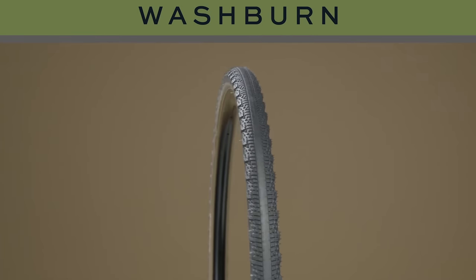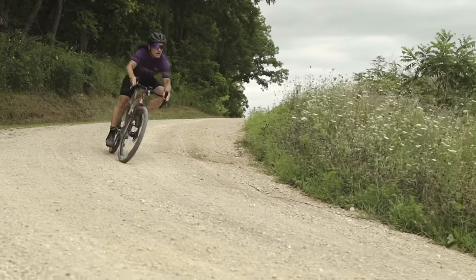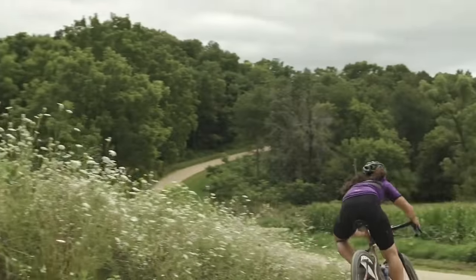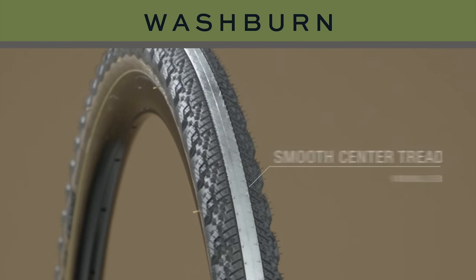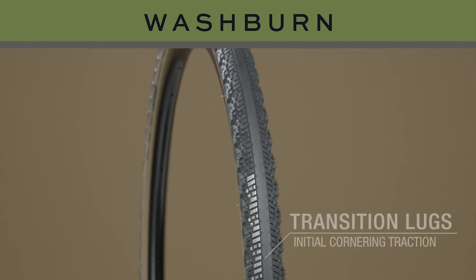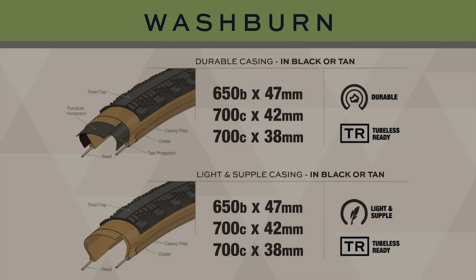This video is supported in part by TeraVal Tires. What is TeraVal's fastest gravel tire? It's the TeraVal Washburn. The Washburn works great for gravel racers or bikepackers seeking speed, or anyone who rides plenty of pavement on their gravel bike. Its slick center keeps rolling resistance low, but the transition tread keeps you planted in loose corners. The Washburn comes in light and supple and durable casings in a variety of 700 and 650B options. Make sure to hit the card or find the link below.